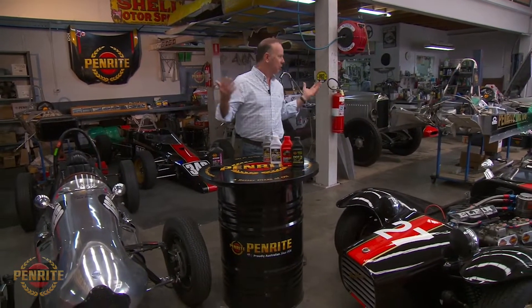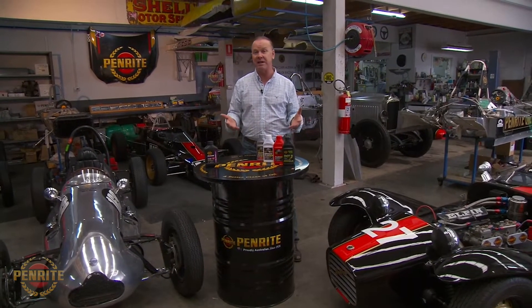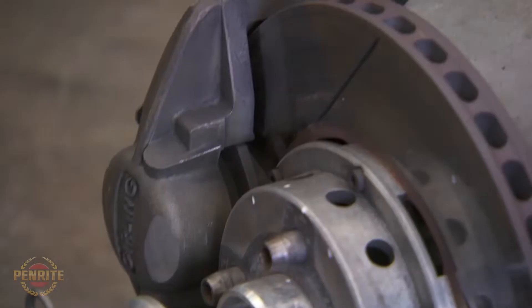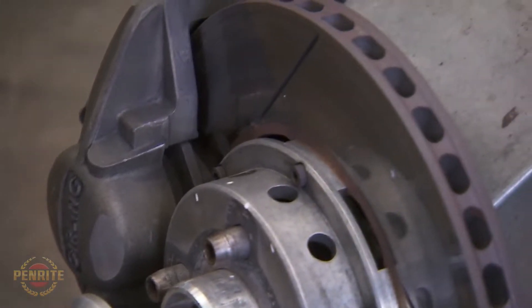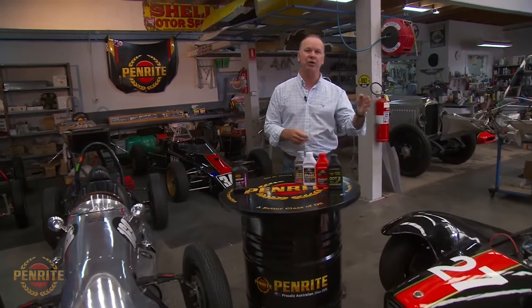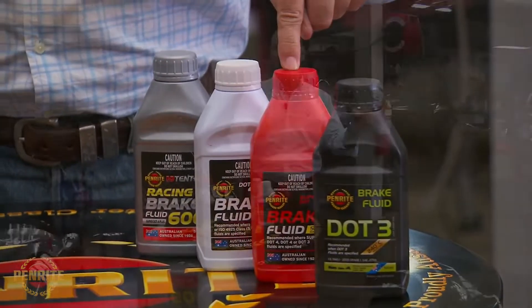We're in a race environment here, and brake fluid has evolved over many years. Racing has been right at the forefront of that evolution because of the heat generated in the brakes. From a specification point of view, you start at the lower end with what's called DOT 3, then there's DOT 4, DOT 5, and so on — it doesn't go far beyond that.